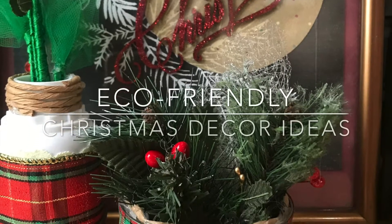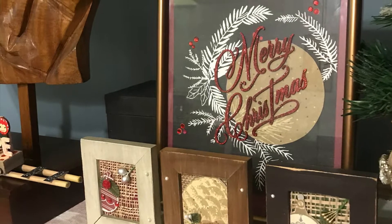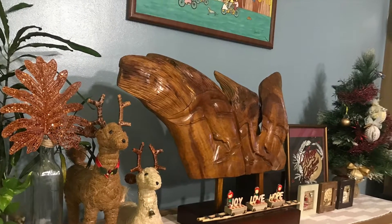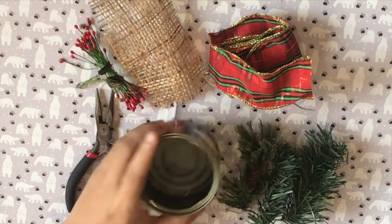Hi guys, welcome to the Craft Time Studio. I made an earth-friendly slash budget decor tutorial for this week, and it's Christmas themed. I'm showing you how I made my Christmas decor without spending any money. I really wanted to do this Christmas budget decor tutorial because I know that many of us are still recovering financially from this pandemic.